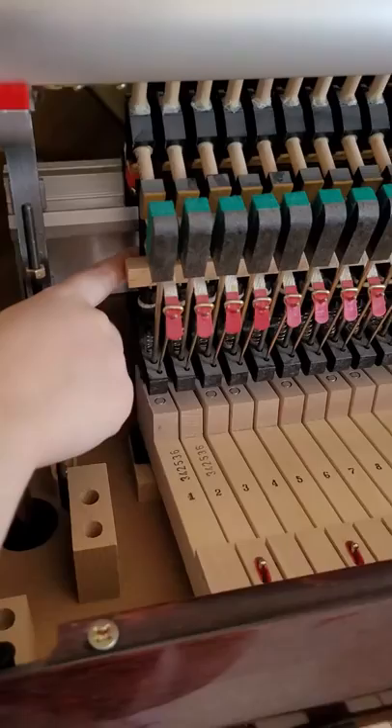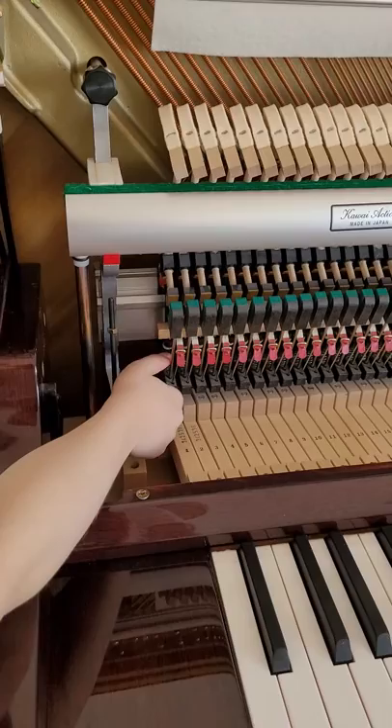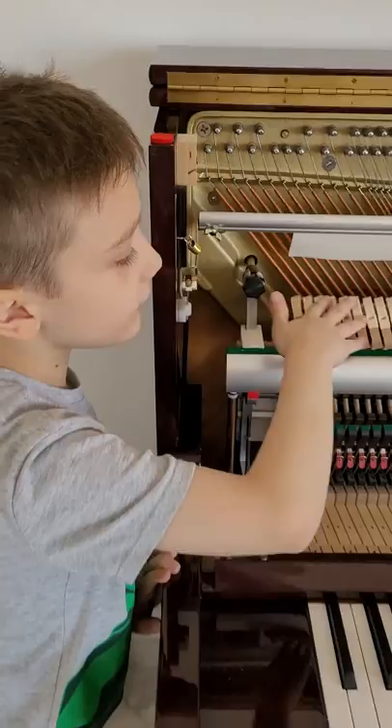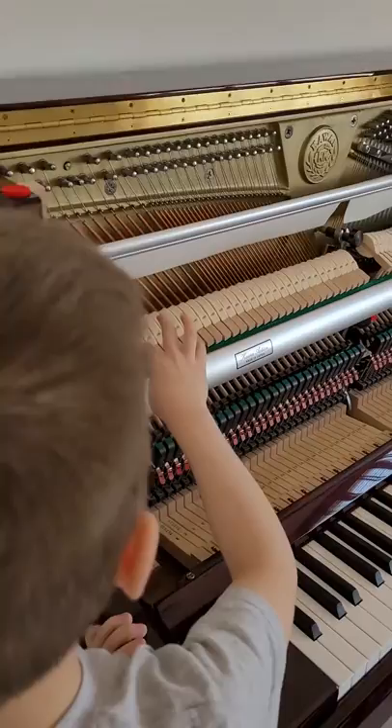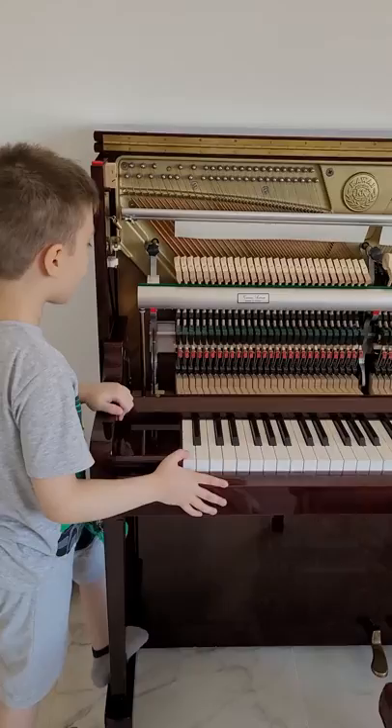You can see it gets compressed. When the key raises that, this gets back. And then when it tries to get back, it pushes on this piece. This is called the hammer. You can see these have coats — they are a bit furry — but these places are made of wood.